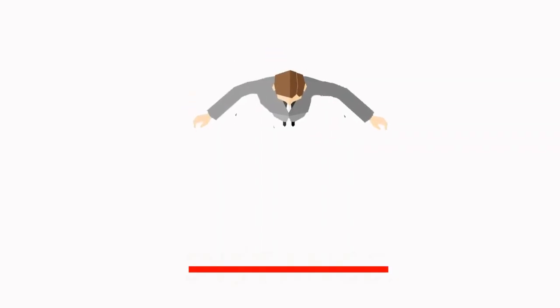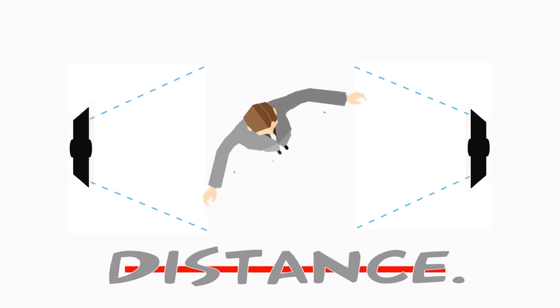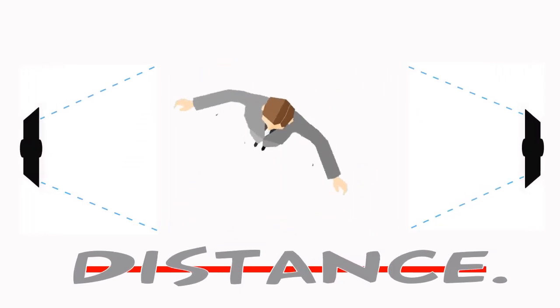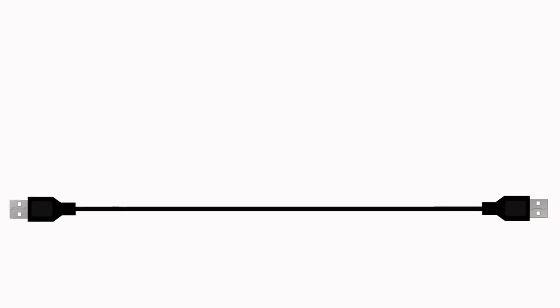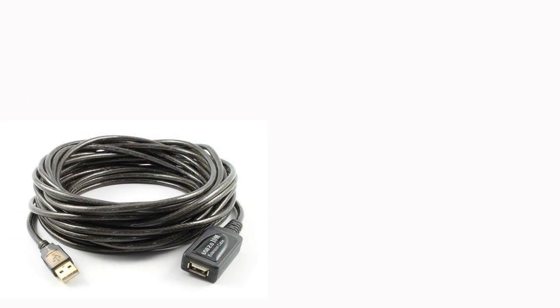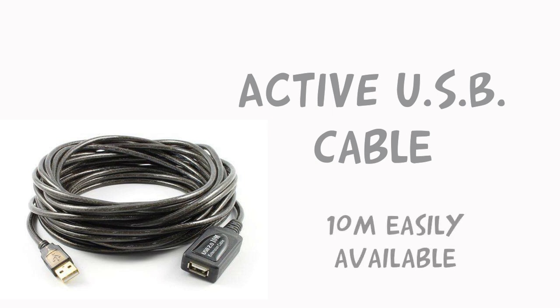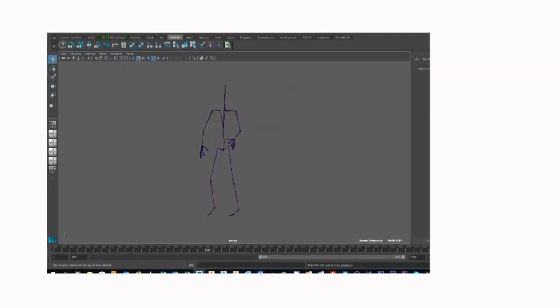The potential downside is that this increases distances and places your cameras further away from the computer. A standard USB cable has a maximum working length of 3 meters. You can get around this by using active USB cables, which have a built-in self-powering facility. These are easy to get hold of on the internet.